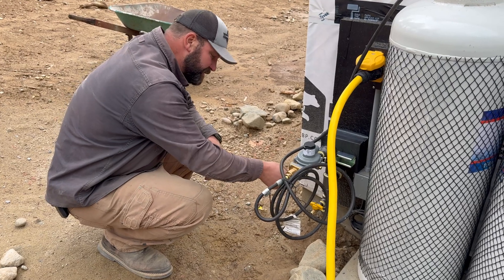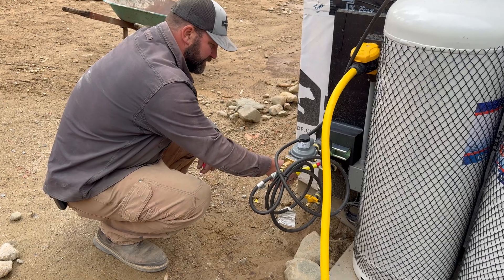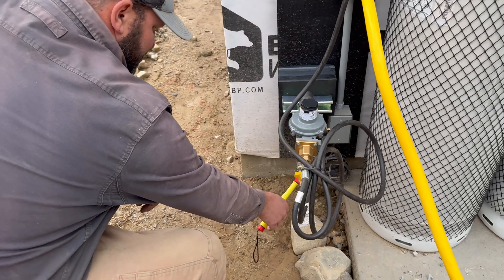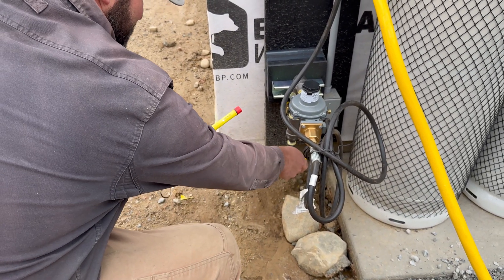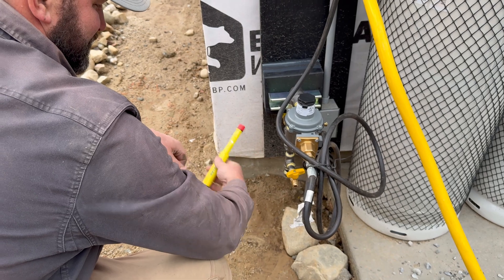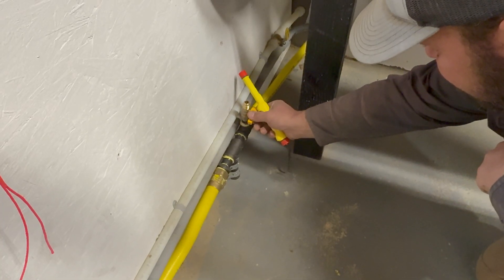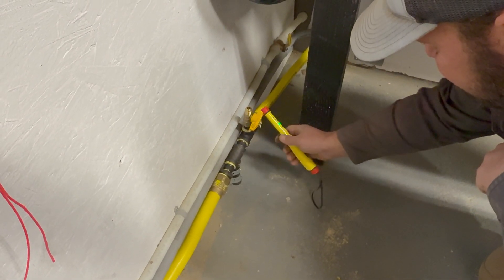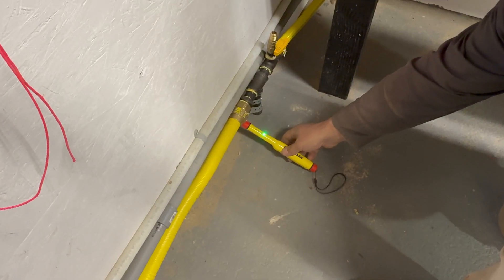We've turned the gas on and now we're checking with our leak detector for any leaks. It's actually a very sensitive way to check — we'll create a small leak here to confirm the detector works. It may look like I'm playing with flammable gas, but what I'm actually doing is making sure that all of the air is purged out of the line so I can test for an actual gas leak.